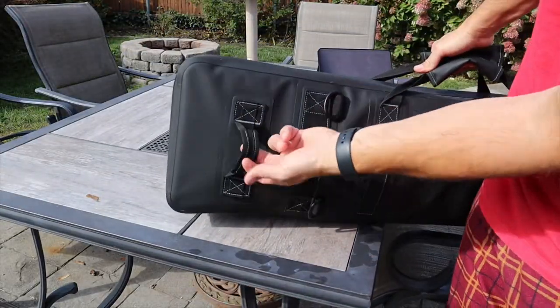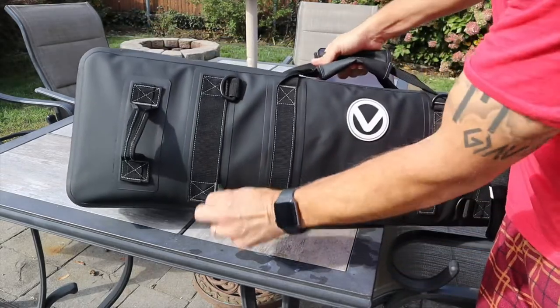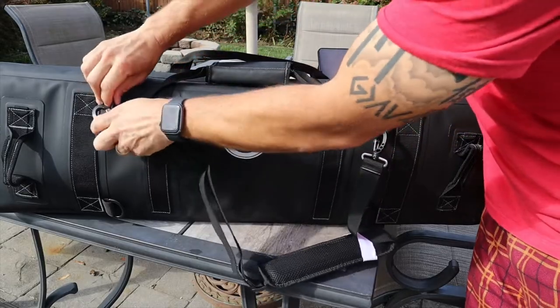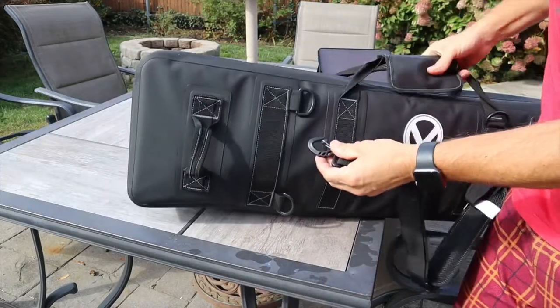The back of the bag has a couple things going on. You have two handles which help you carry, move, and throw the bag around, and you also have six little plastic D-rings. The included shoulder strap can be hooked into any of them, giving you several different attachment options.